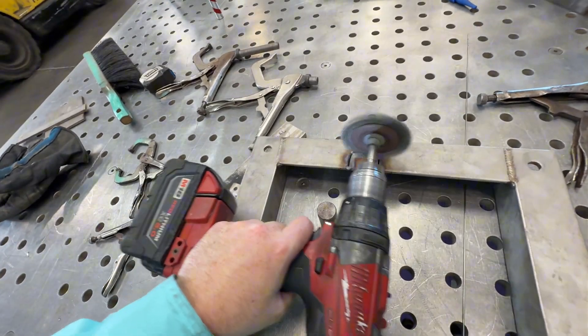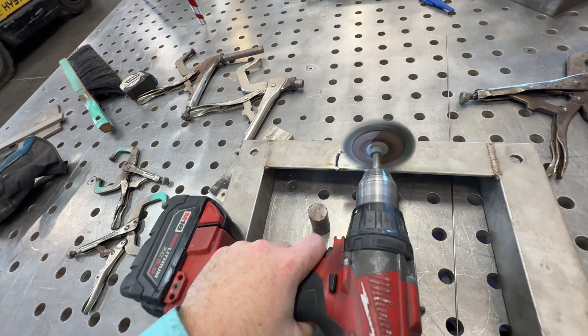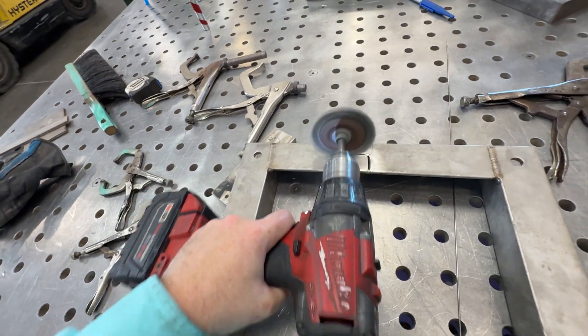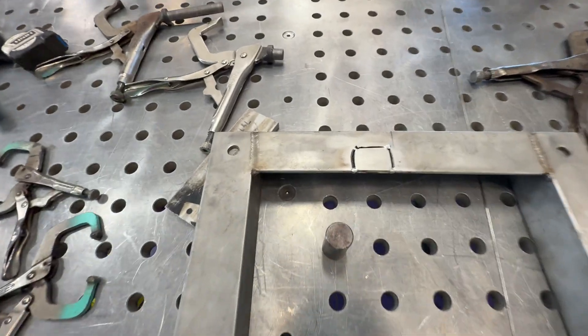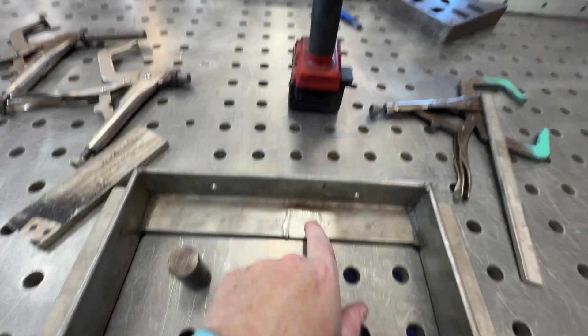Make sure your wire brush wheel is stainless steel. Not the best clean with one hand but ready to weld.